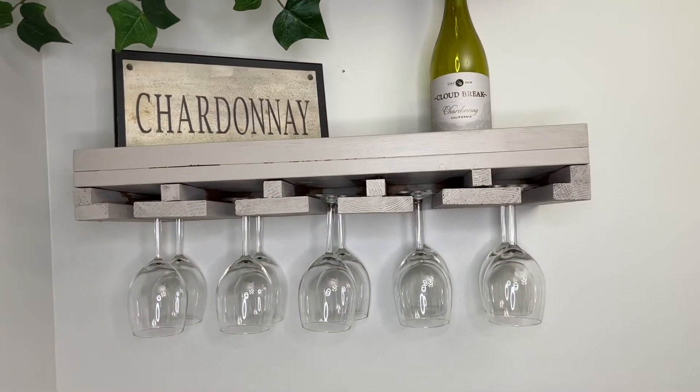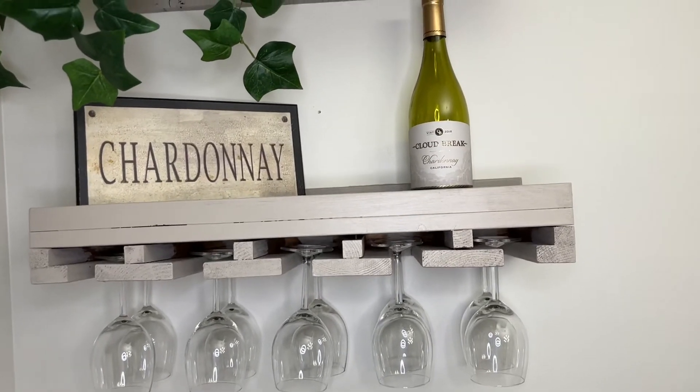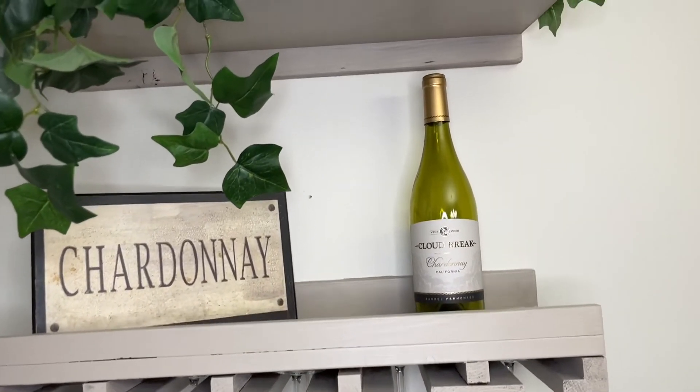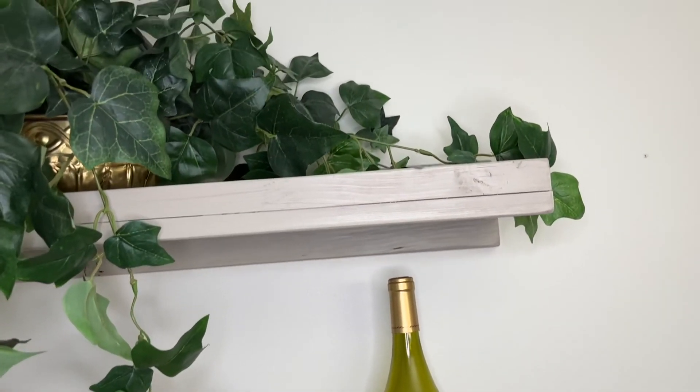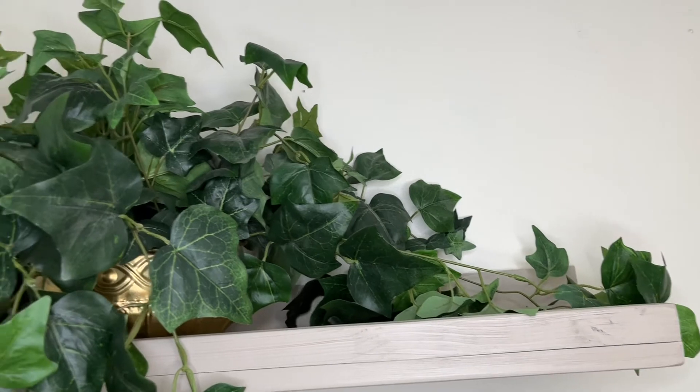While this wall wine bar setup worked well for me, there are endless options to set up as you desire. Now I have an area for storing my favorite bottle of wine and glasses without taking up too much space.